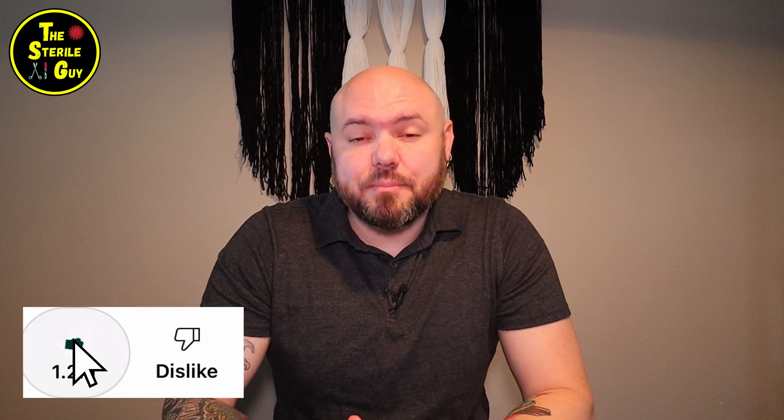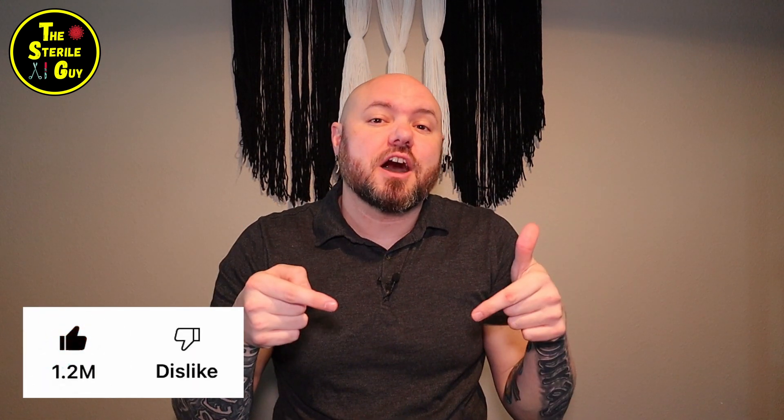My endoscope tech friends, I want to thank you for watching the video. Do not forget to like and subscribe. If there's anything you want to see, put it in the comments down below, and as always, I'll catch you in the next one.